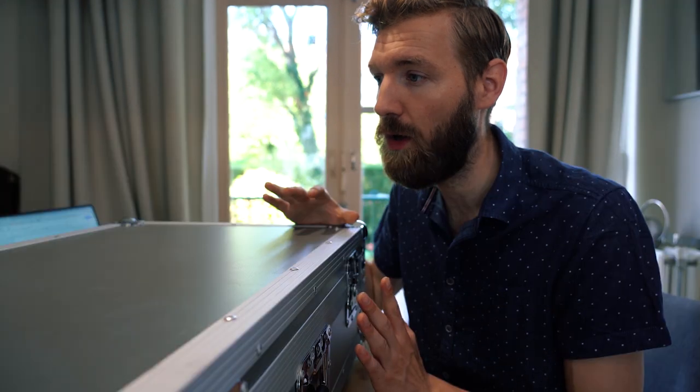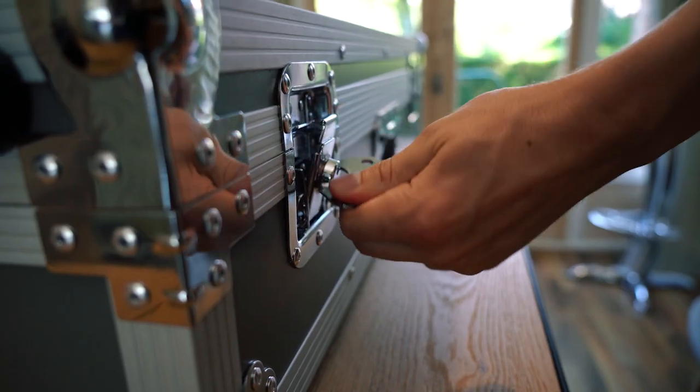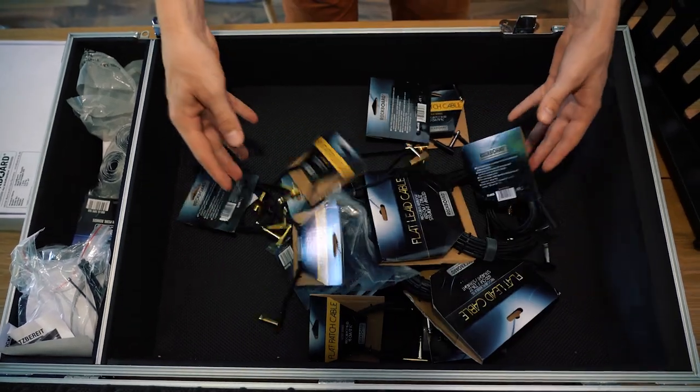I recently got contacted by the Framus and Warwick company to try out some of their new line of pedal boards called Rockboard. And this is what I'm working with today. For the board I'm using a SYNC 5.2, which is a pretty big board. I've got a whole bunch of cables and a power supply.